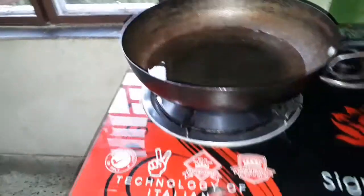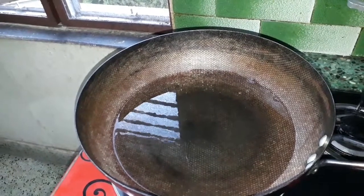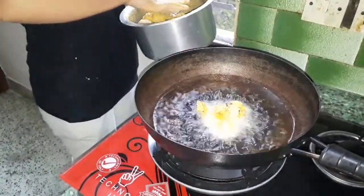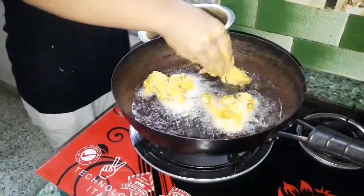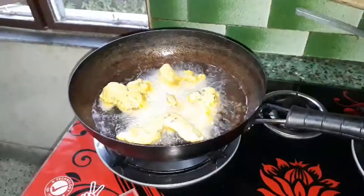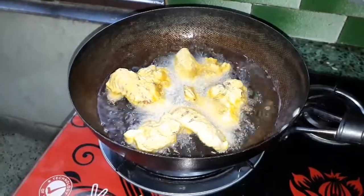I am going to add a little bit of oil. We will keep the wings and try to make all the wings. I will fry it first. And now we are adding some flour.